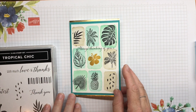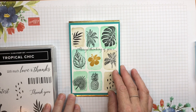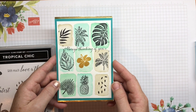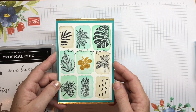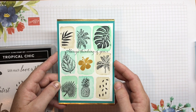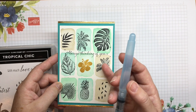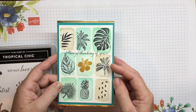Hi everybody, it's Bronwyn here, a demonstrator for Stamping Up here in Australia. I've had such a great response to this card on a Facebook group for demonstrators that I thought I'd make a tutorial for it as well. I really enjoyed making this card - it was a little out of my comfort zone, but I really wanted to hone my skills with watercolour, so I used the Aqua Painter to make the background and then stamp on top of the coloured rectangles.